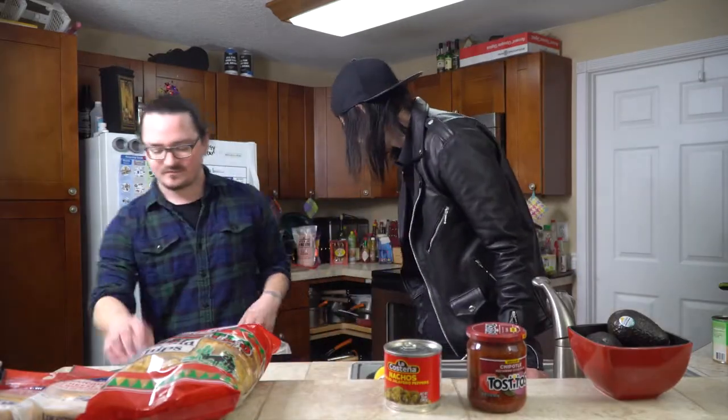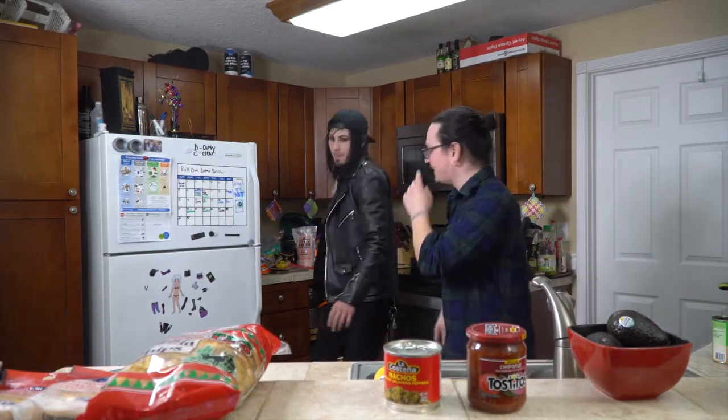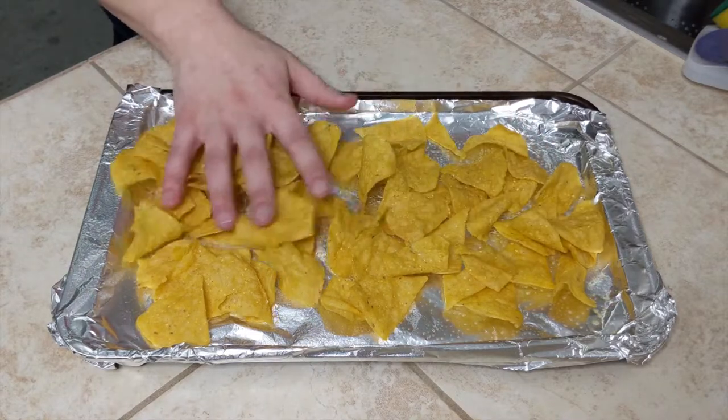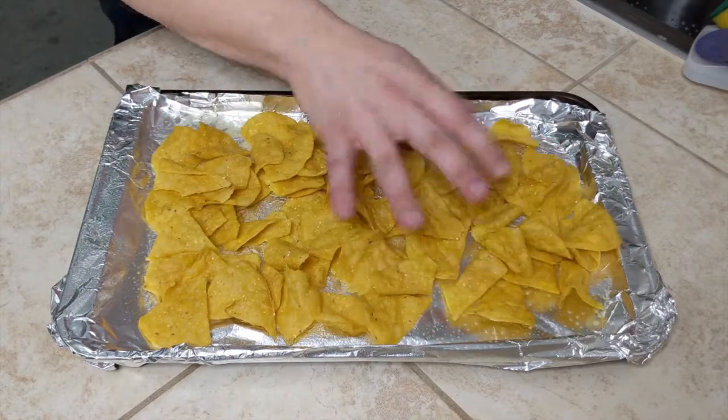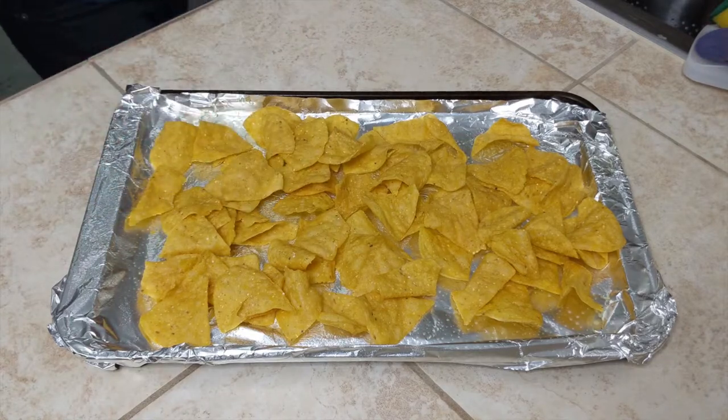Now what we're going to do is spray the pan with some cooking spray. Tyson's going to spray it. So we put down the first layer of chips — grab them with your fingers and lay them out. You basically just want to make sure it's an even layer. You don't want a lot of overlap, but you also don't want any gaps.